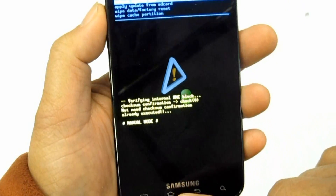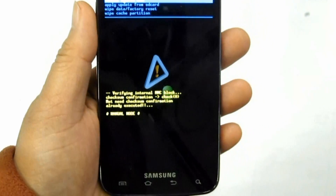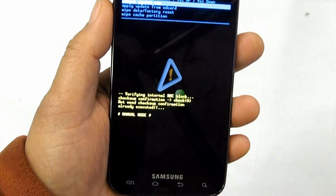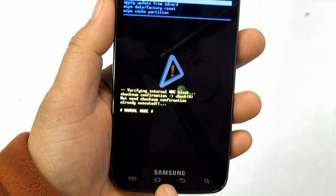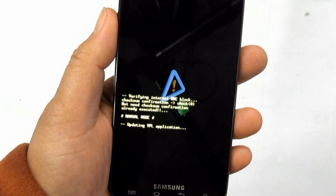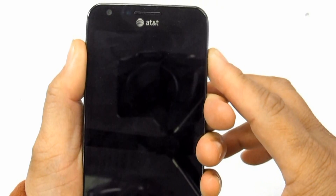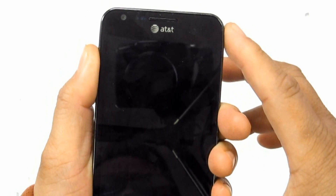For the alternate method: hold the Volume Down button, then press and release the Power button. Select Clear Storage by pressing the Volume Down button, then press Volume Up to confirm the hard reset.